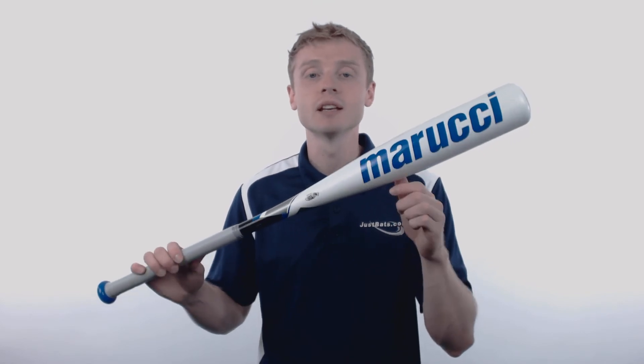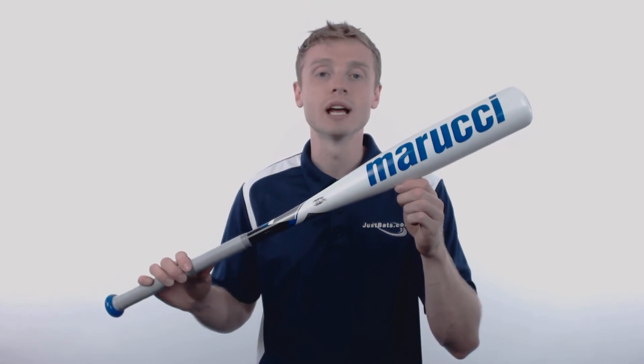Inside of the barrel, Marucci has applied their ring free barrel technology which is going to give you consistent performance over the entire surface and guarantee absolutely no dead spots.